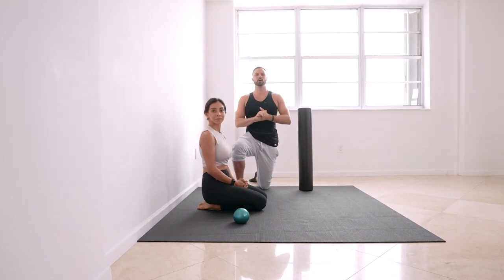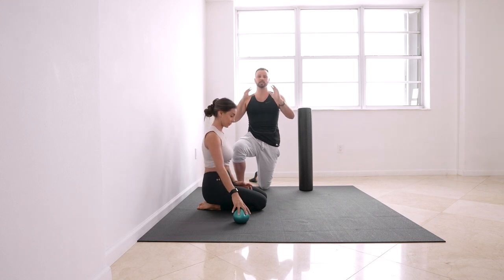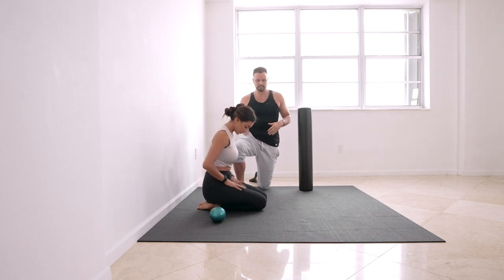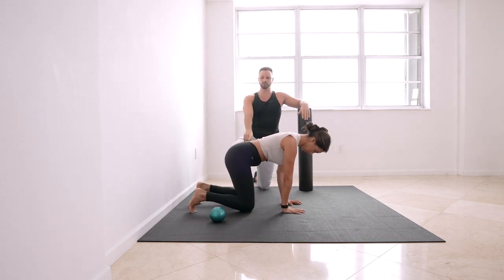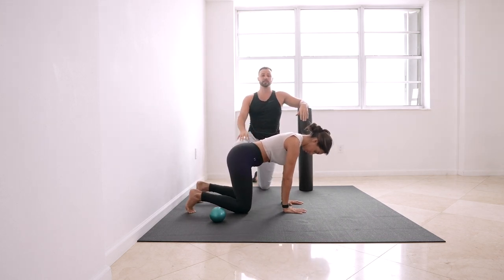Welcome to day one. We're going to start with our all-fours abs breathing. Let's get right into it. Get into all fours — hands directly under your shoulders, knees directly under your hips.